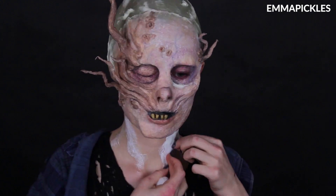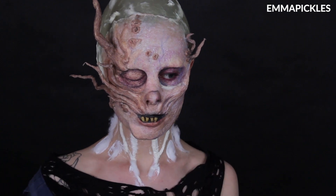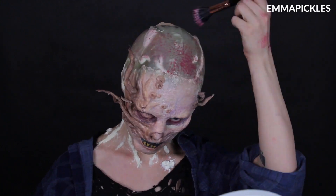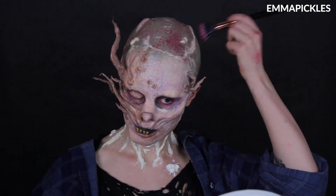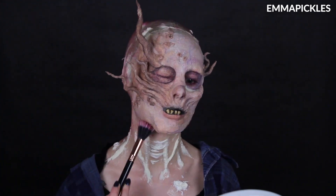Moving on to the neck — one of the standout features of the Cranks is the crazy tendons they have there. So again I used the cotton and the latex to build up those areas. If you jut your jaw out you should be able to see or feel where they should go, and you can use your actual anatomy as a guide. The colouring here is the same again — I stippled on the purples, reds, and blues, and then the stronger beige and white layers on top. I also added some darker shades towards the back of the head just for the sake of the photos.